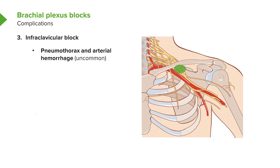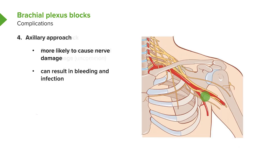The infraclavicular block can also cause pneumothorax and arterial hemorrhage, both relatively uncommon, and can cause phrenic nerve paralysis. The axillary approach is more likely to cause nerve damage given the great variety of nerves in that area, and bleeding and infection are also common, so it's not used as much as it once was.